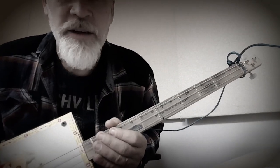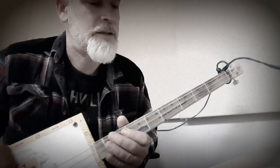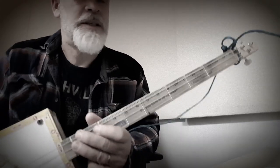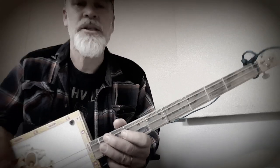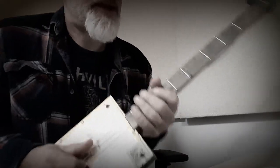The very first secret of playing the cigar box guitar is you gotta love it. I heard recently that it takes 10,000 hours of something to achieve mastery. So get started — you gotta play, you gotta play. That's the main thing.